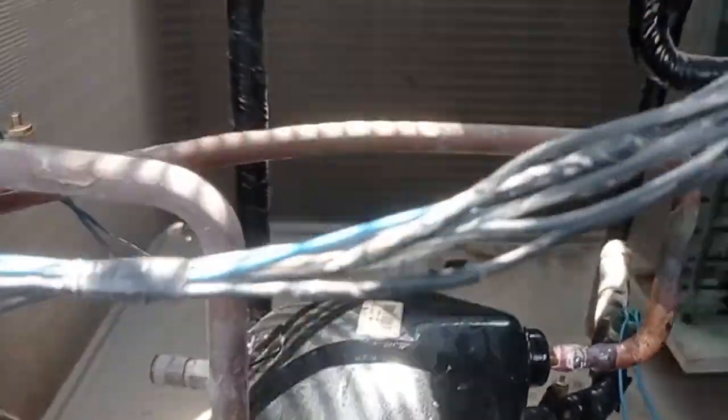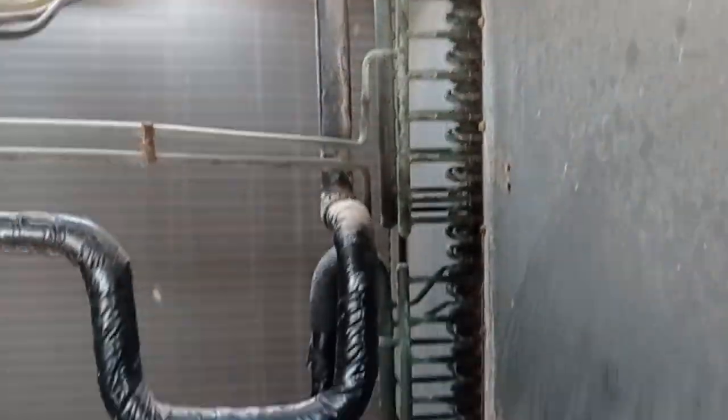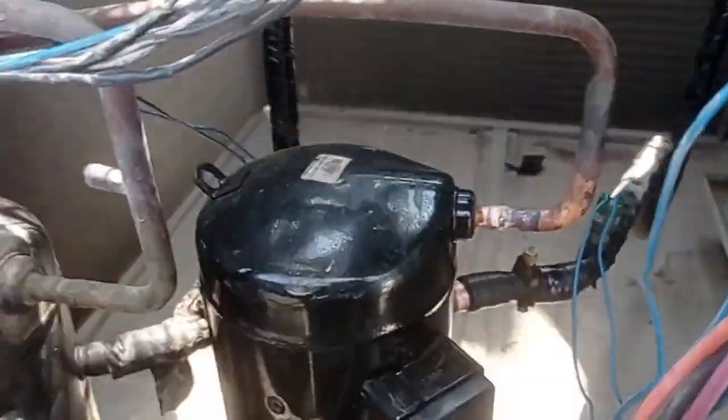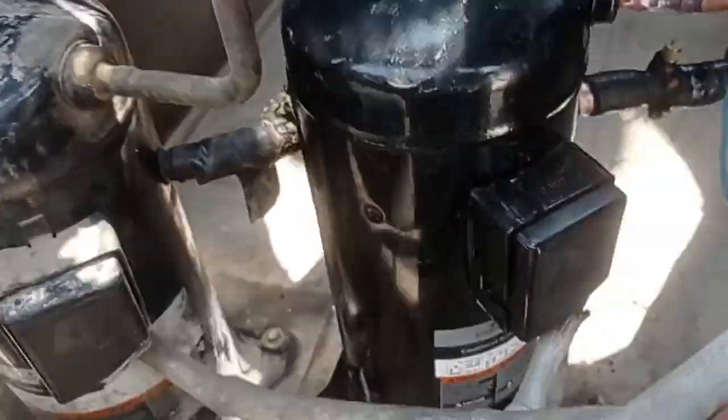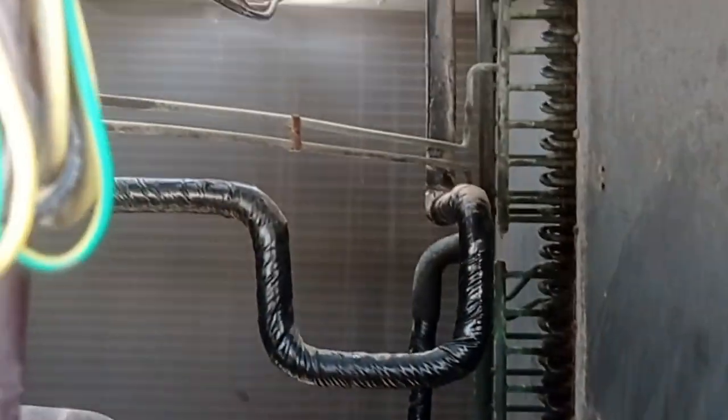Alhamdulillah, now complete working — both of the compressors coming. Compressor 1, compressor 2 working. Alhamdulillah, fine.